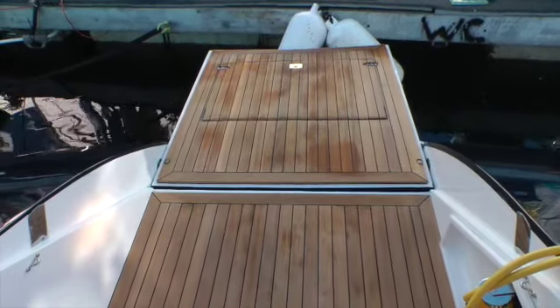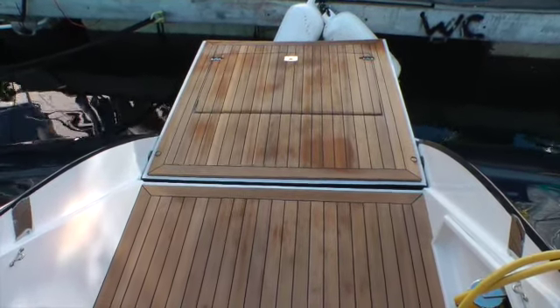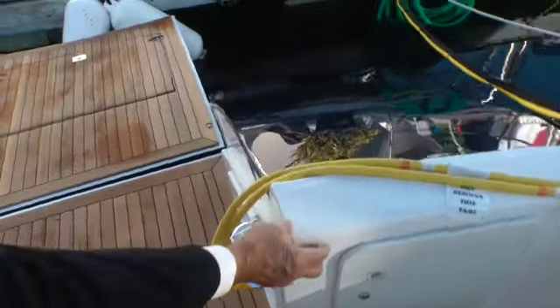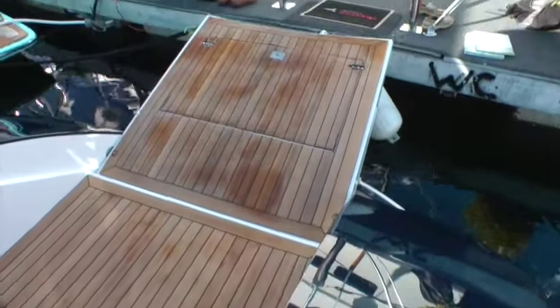And underway, it can be raised to any number of angles and left there. It can be left at any angle that you choose — it's done by simply pressing a button over here, and it comes up.